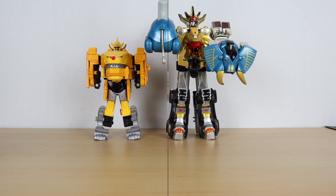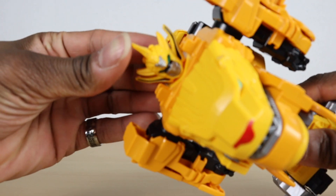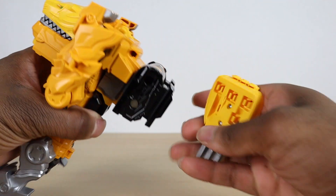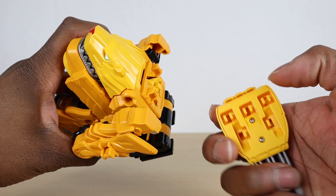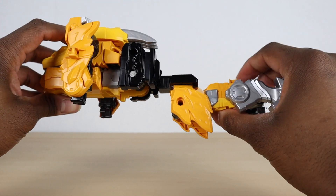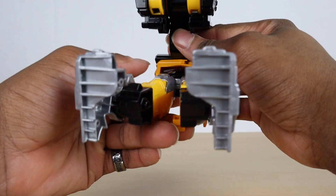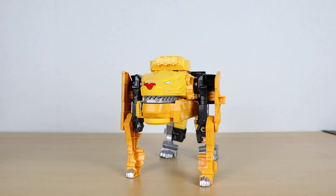Now for his transformation — take the little crest piece and flip it back, then push his head down into the body. Take the claw piece, which has two clips and two ports, and connect them together. Then take him at the waist — instead of going into the body, it goes back about one extra click. Pull the waist down until it stops, then come to the arms and flip down the section, revealing the legs. And there he is in lion mode!